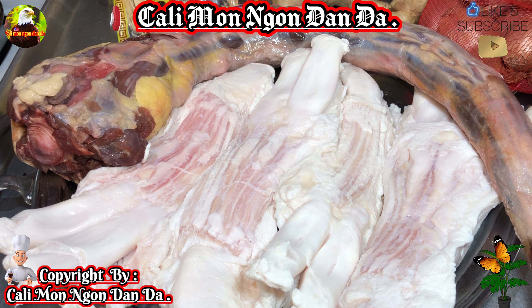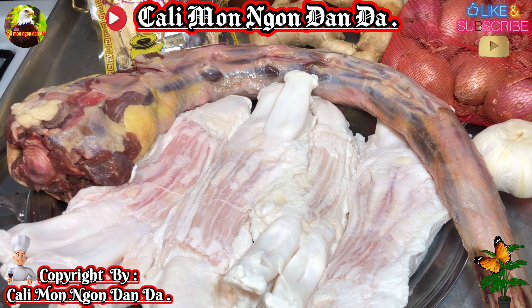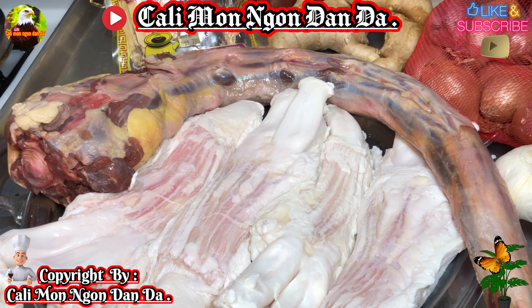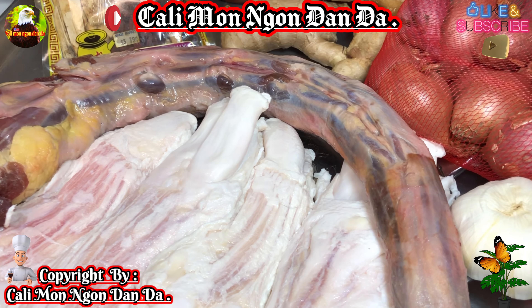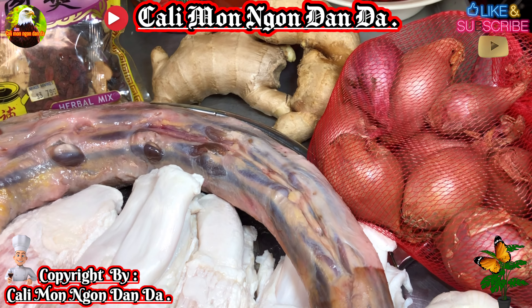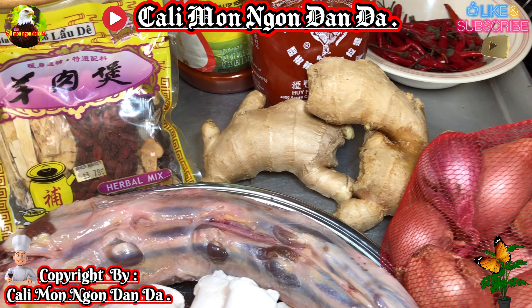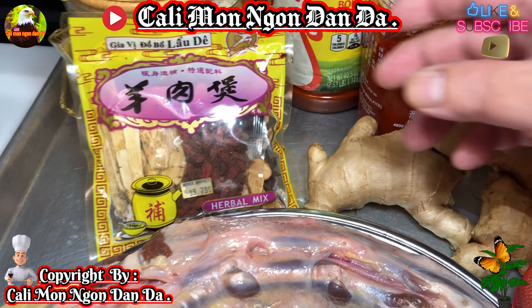Cái đuôi bò này ngày bữa nay mình sẽ hầm với thuốc bắc cùng với 4 cây gân bò. Mình sẽ hầm chung đuôi bò và gân bò với thuốc bắc. Cái món này hầm thuốc bắc ăn rất là bổ dưỡng nha các bạn, dành cho những người muốn bồi bổ sức khỏe.